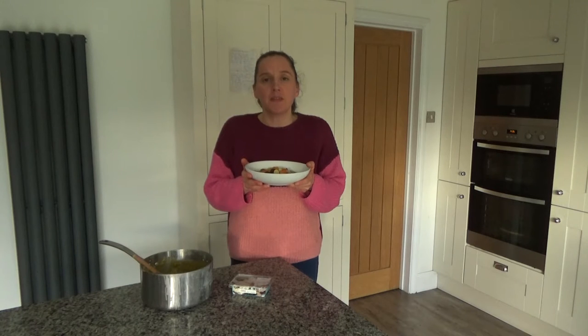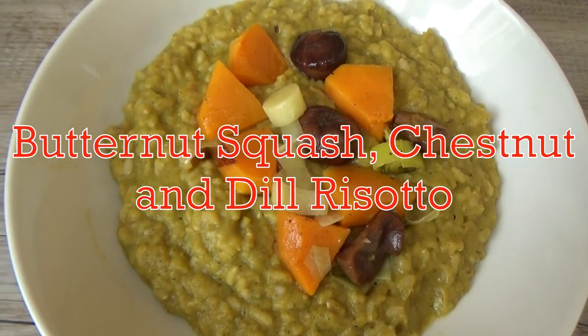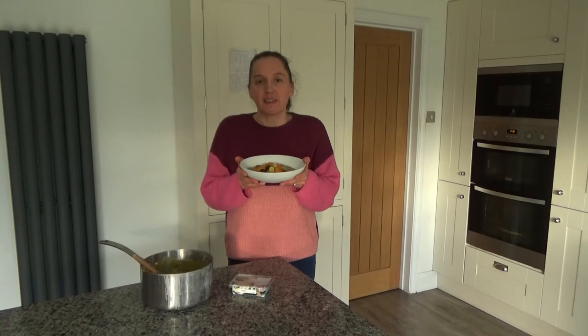If you love a recipe video like this one and you want to see more, then please don't forget to hit that subscribe button. And now I'm going to share with you how to make this delicious roasted butternut squash, chestnut and dill risotto.